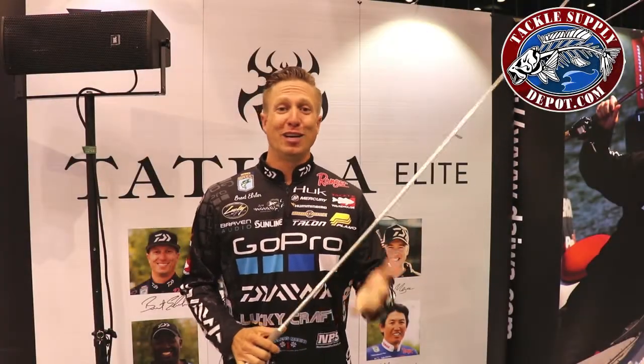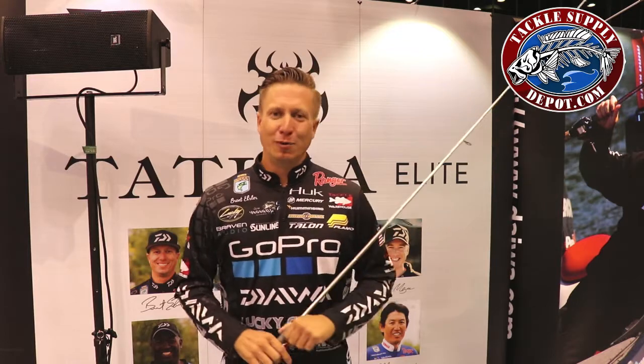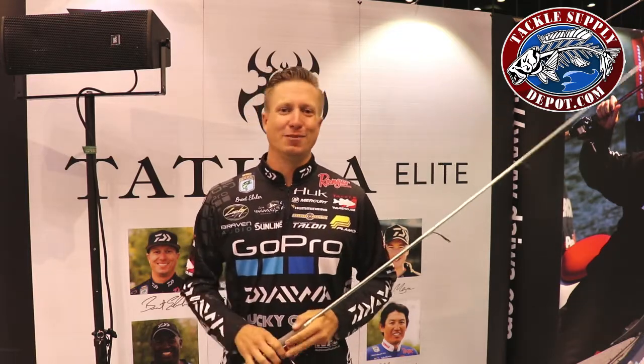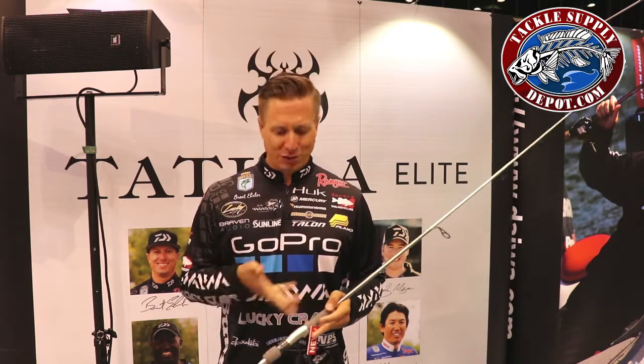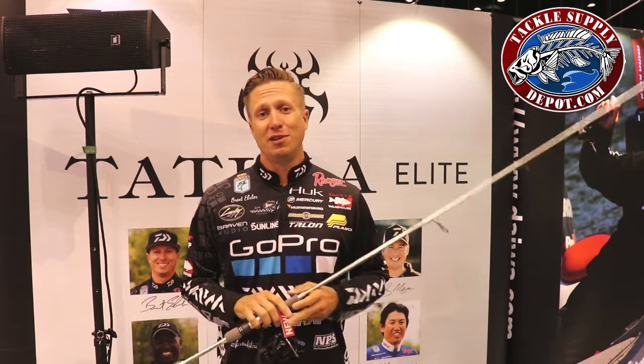Hey guys, I'm Brent Ehler and we're here at the 2017 iCast show and we are standing in the Daiwa booth. Awesome to see all the new products — that's what's so neat about iCast, we can see everything that's coming out next year. A lot of these companies, with Daiwa I'm fortunate enough to be able to see a lot of stuff beforehand.